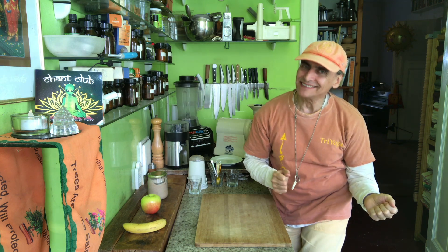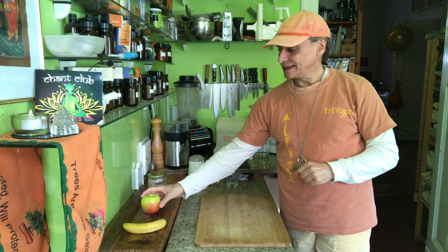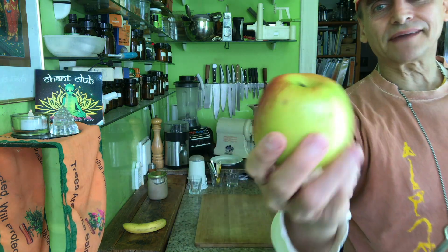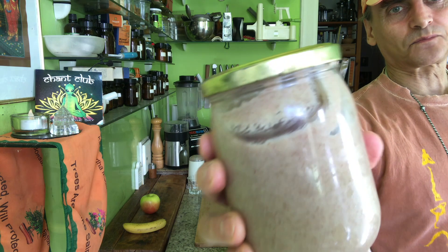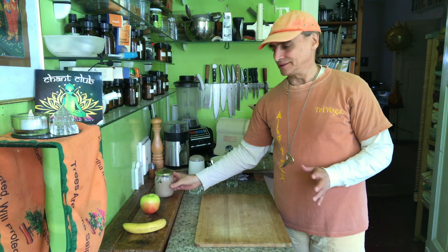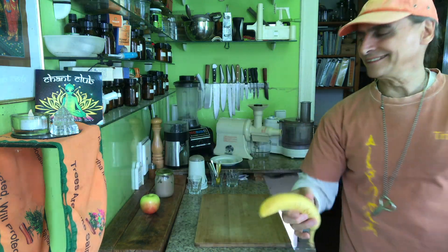Hi friends, MD Vegan. I come to you with a wonderful, easy, delicious snack. Today I have an apple and I make a sandwich with an apple. What I put onto the sandwich is peanut butter — I made it myself, it's raw peanut butter. You can take any kind of peanut butter, and between the peanut butter and the apple sandwich I put a banana. Very simple.